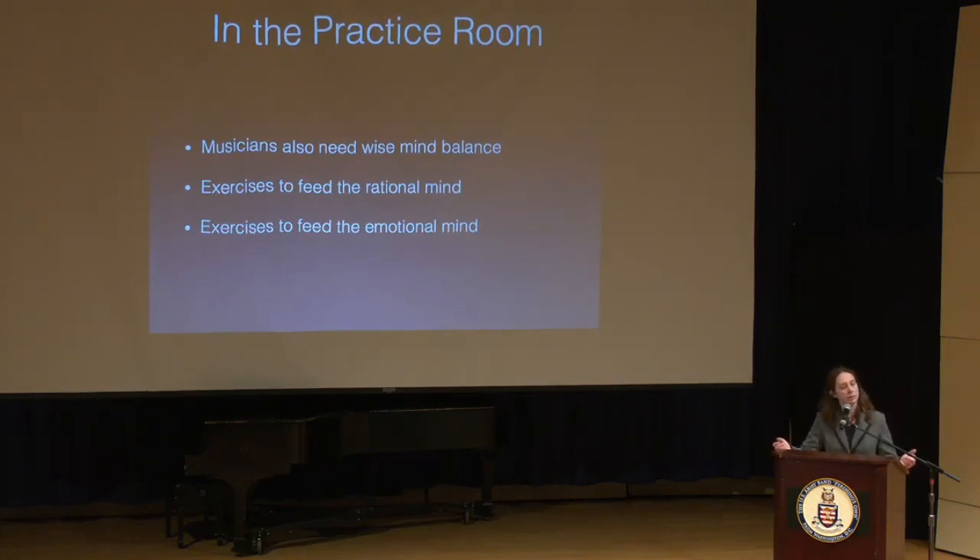In the practice room, I would recommend using specific exercises that feed both sides of that mind. Exercises that feed your rational mind include slow practice with a metronome, tuner, or drone; spotlighting an excerpt at half tempo then performance tempo; deconstructing a passage one layer at a time — just notes, just rhythms, just wind patterns, just articulations; or inventing a technical exercise based on a specific passage. All of these are rational mind exercises focused on logic and analysis.